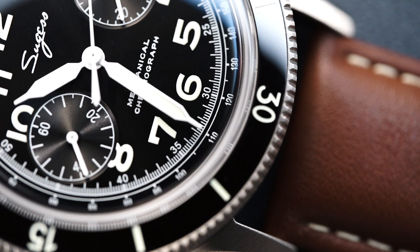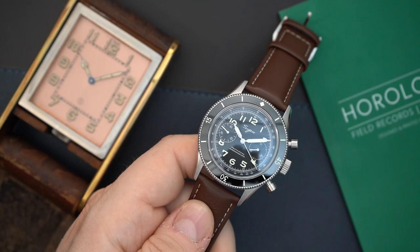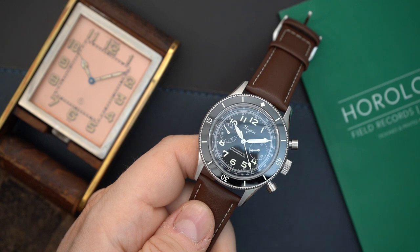I believe the original Air Command is bi-directional as well, but this bezel is ceramic, not sapphire. I believe the Air Command gets a sapphire crystal while this one gets a ceramic bezel. So that might be the only difference there.